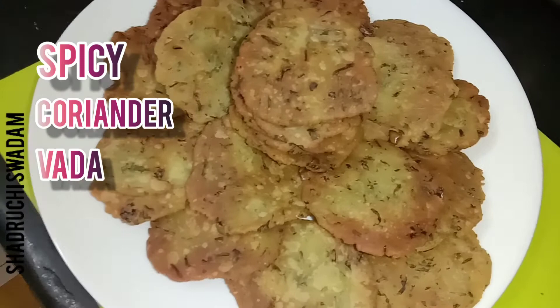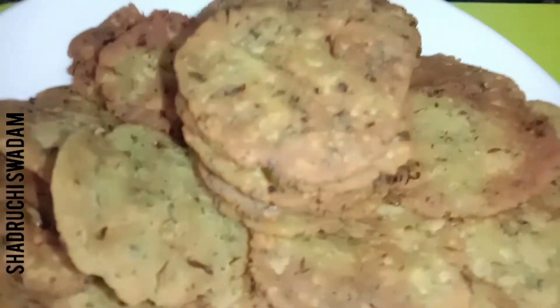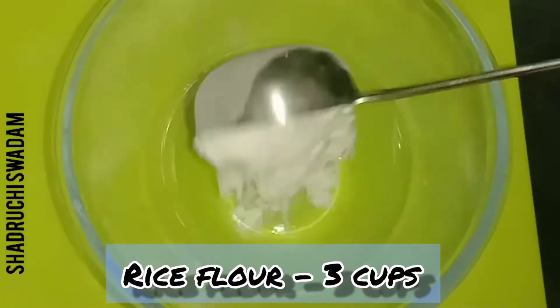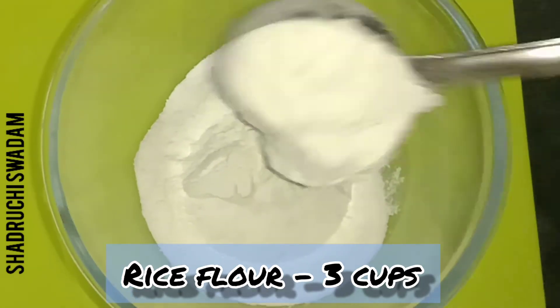Today we are going to prepare spicy and tasty coriander vada — it is very tasty and healthy vada without maitha. Let's get into the recipe. First, we are taking three cups of rice flour; we are not using maitha. Rice flour is very healthy.